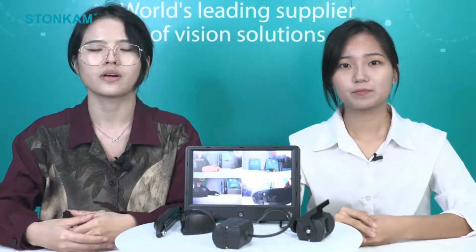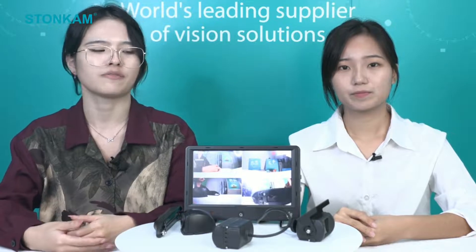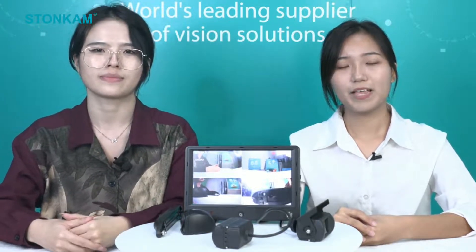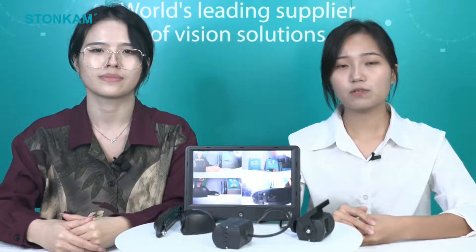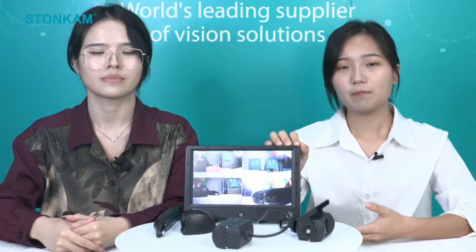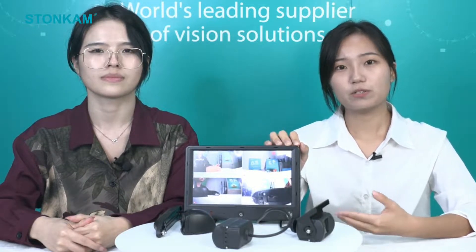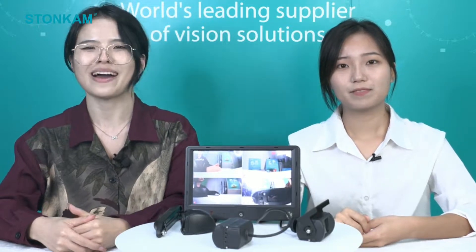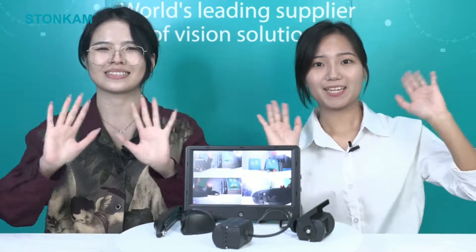So for now, I guess all of you may have a general picture of our newest product HD148. If you have any questions about this HD monitor or want to know more about our company, please don't hesitate to contact us and send us emails. Bye-bye, have a nice day!